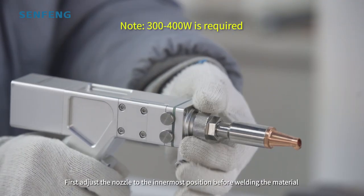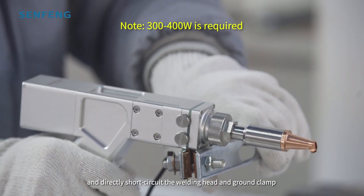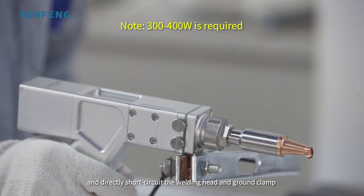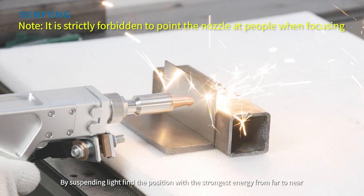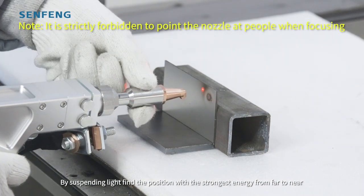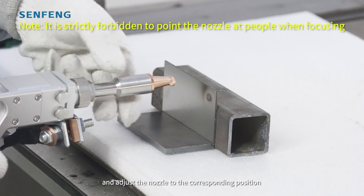First, adjust the nozzle to the innermost position before welding the material, and directly short-circuit the welding head and ground clamp. By suspending light, find the position with the strongest energy from far to near, and adjust the nozzle to the corresponding position.